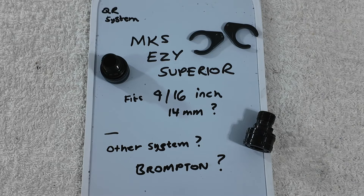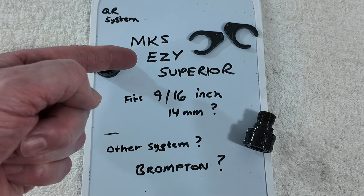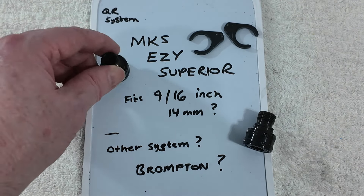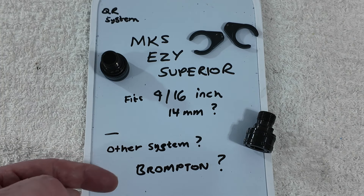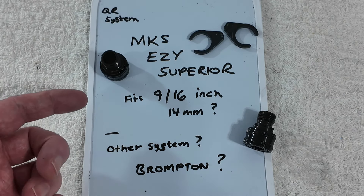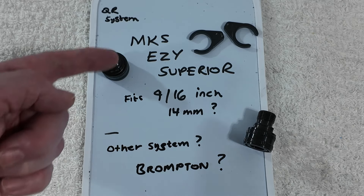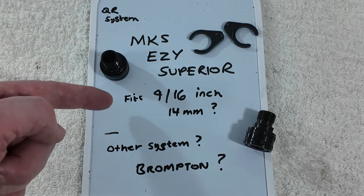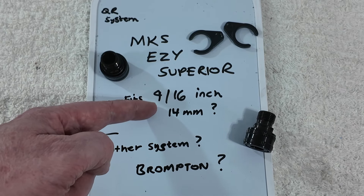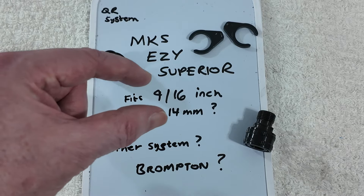I could be wrong, but I think this sort of quick release pedal idea — the adapters — is based around the MKS EZY Superior. I think that's the sort of brand that their copycats are doing. Brompton might also have a different thing, because all this was intended first of all for the folding bike market. But personally I can see it being good for the commuter market as an anti-theft thing — you could take your pedals away. But the MKS EZY Superior fits 9/16th inch pedals, that's the ones with threads of 20 TPI, threads per inch. That's the thread size basically and the size of the fitting.